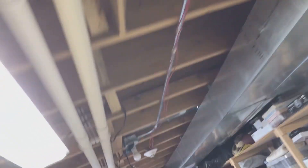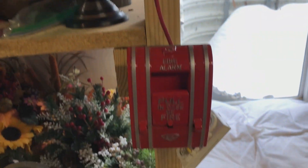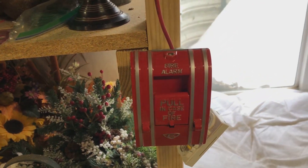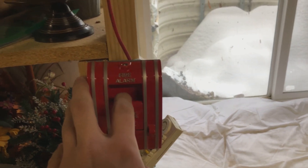Over this way, same smoke detector as always. System Sensor low-frequency sounder, and the Edwards 270 SPO. It should be set to do March time. So let's go ahead and give it a go.